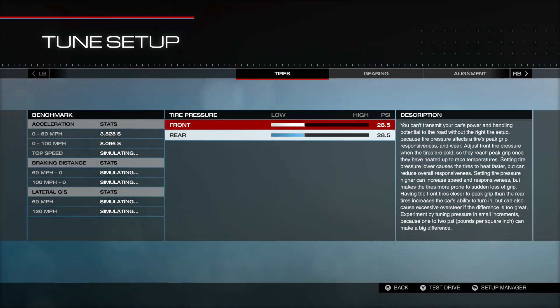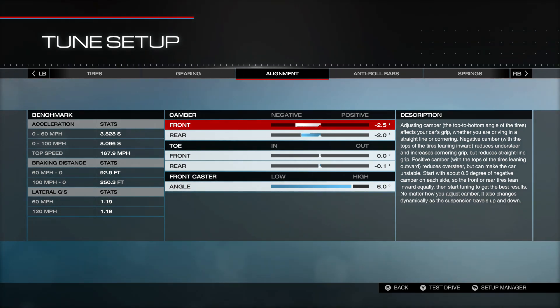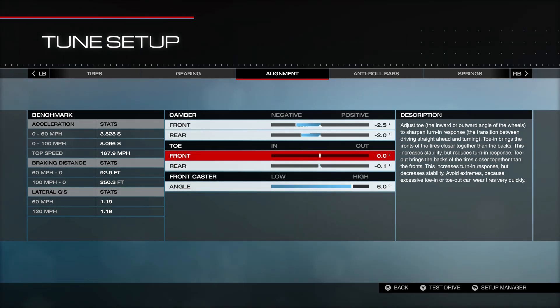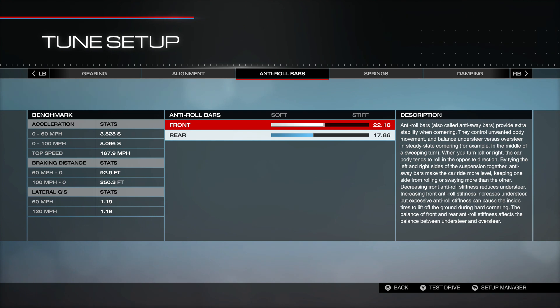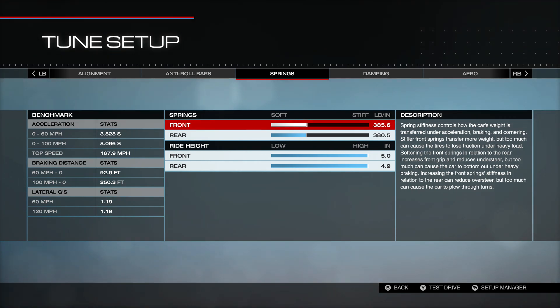Let's take a look at the tune. Tires are pretty standard for me — 28.5 front and back. Gearing is standard because it's a stock transmission. On the camber, we went a little bit higher than normal and I'm starting to play with this with some other cars — negative 2.5 in the front, negative 2.0 in the rear. Toe is 0.0 in the front and negative 0.1 in the rear. Front caster is up to 6.0. Anti-roll bars in the front are 2210 and the rears are 1786. I ran the springs pretty soft to make it handle at least as well as some of my muscle cars.